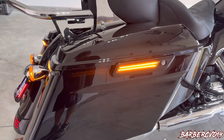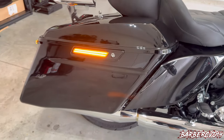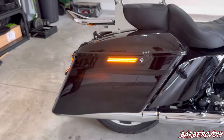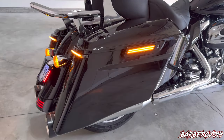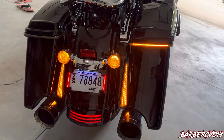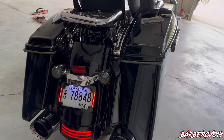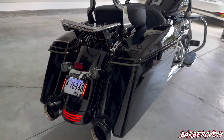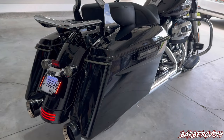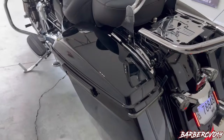Alright, here we've got the hazards on right now — check it out. All my lights here are from Custom Dynamics. Like I said, thank you guys for sponsoring the channel — you guys have been great sponsors. You can see the sequencing right there, real cool. Everything matches really nicely.